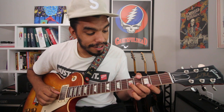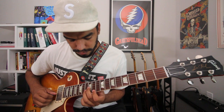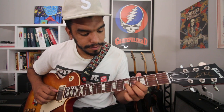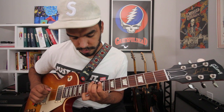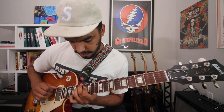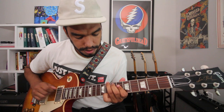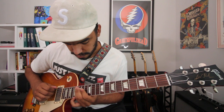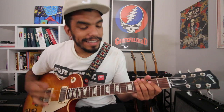After major, I'll do minor, then diminished, then augmented — all of the neck. Triads are the key to guitar and the key to life in my opinion.